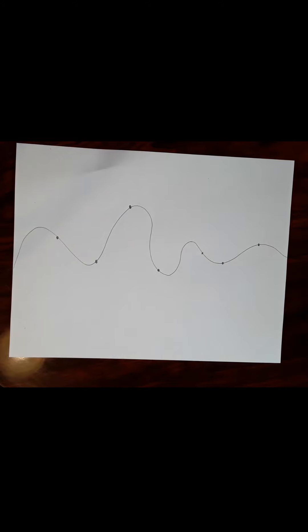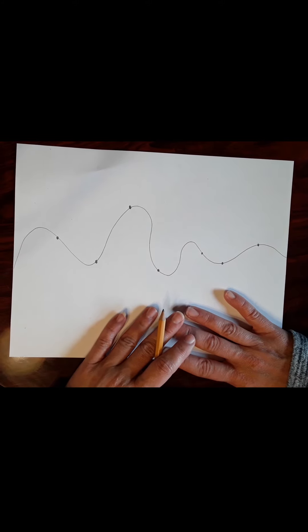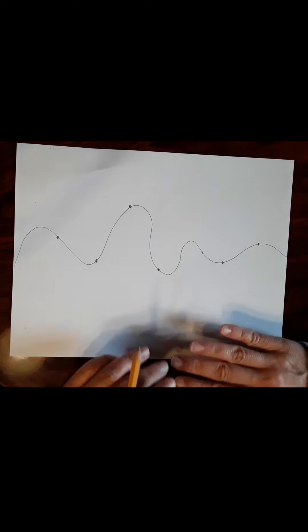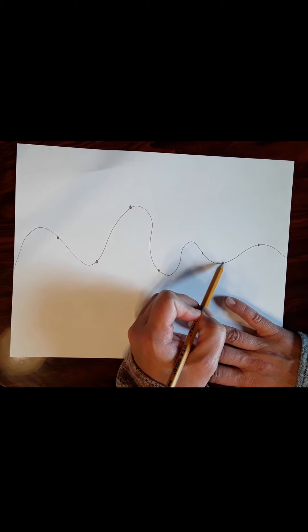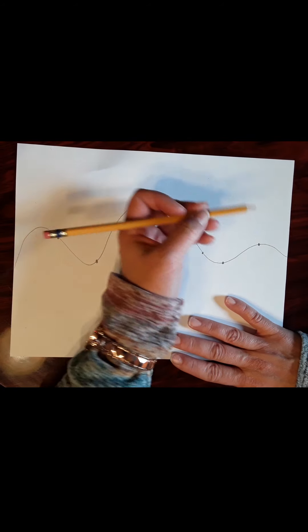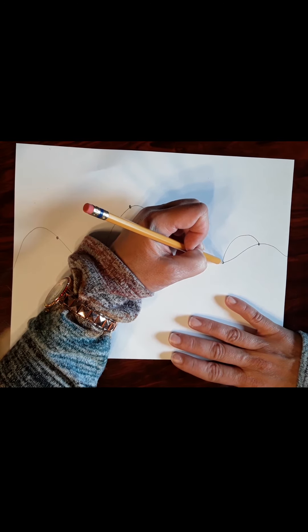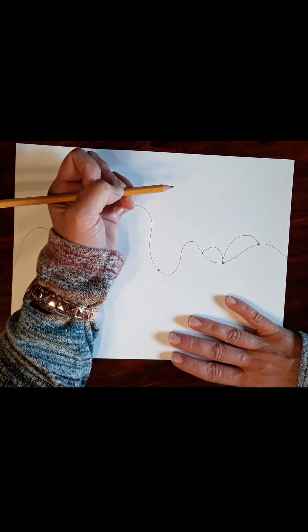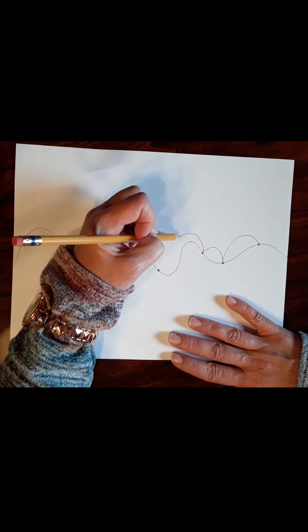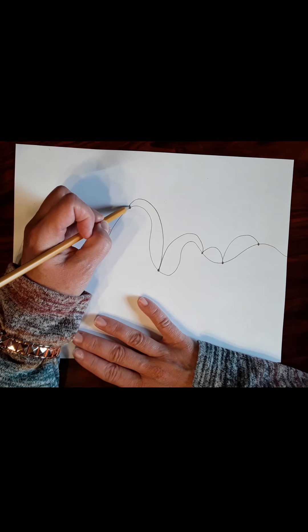Now you're going to make little rainbows all the way across the top to connect the dots — just like connect the dots. Go from one dot to the next and make a rainbow, arcing up and around to the next dot. Keep adding arcs of different sizes all the way across to the end.